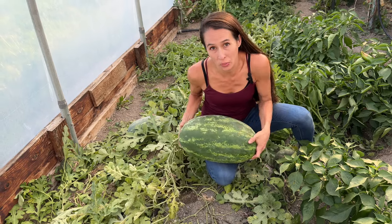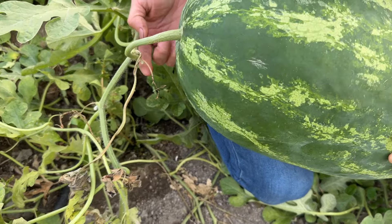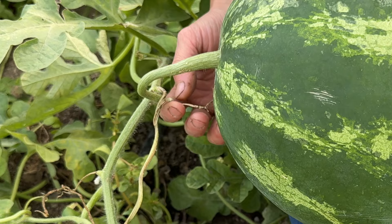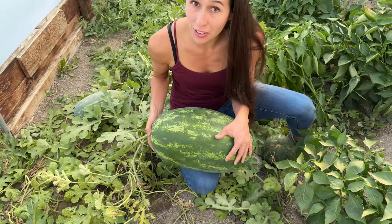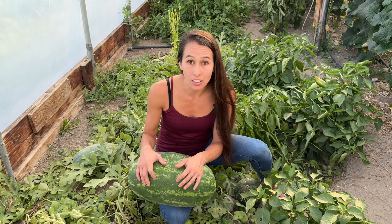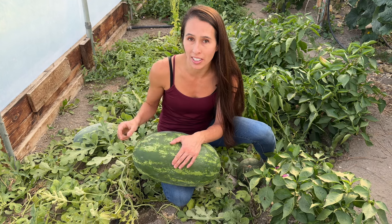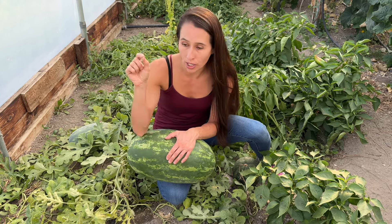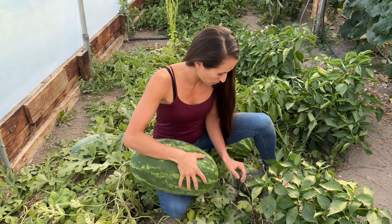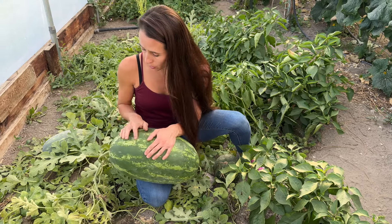Today we are going to be opening this one right here. This tendril right here is what's showing us that this is ready to open — see how it's brown and crispy. Being that we've never grown watermelon before, we weren't quite sure how to tell when they're ready because it kind of looked like this for a really long time. That tendril is the key. We did open one earlier and that tendril had just started to crisp but was not brown and crispy, and it was just barely starting to turn a red color. So this one is ready based on the tendril.